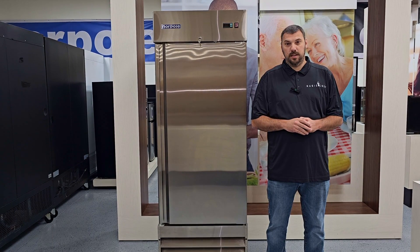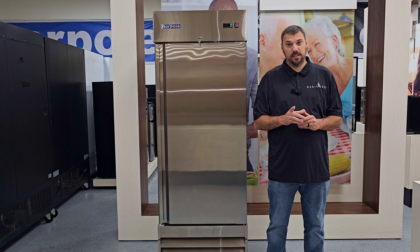Hi, I'm Nick with Norpol, and today we're going to discuss how to properly program your Corel IR-33 Freezer Controller. Let's get started.